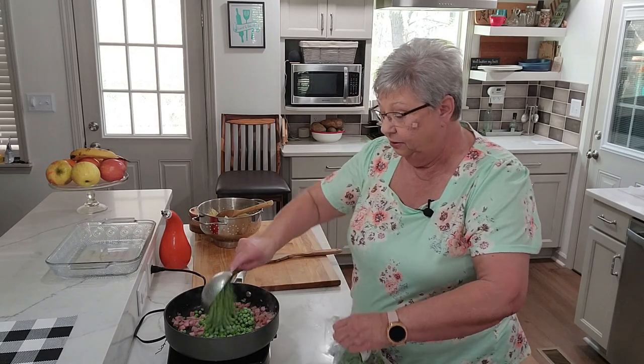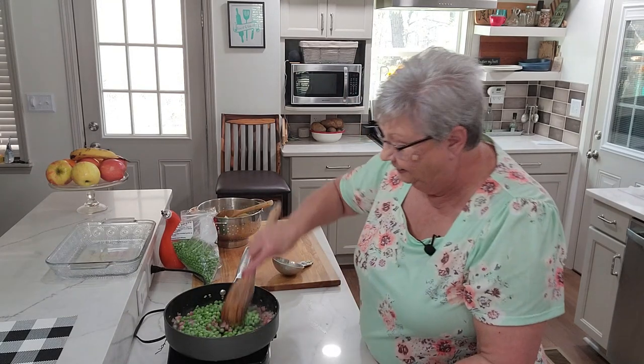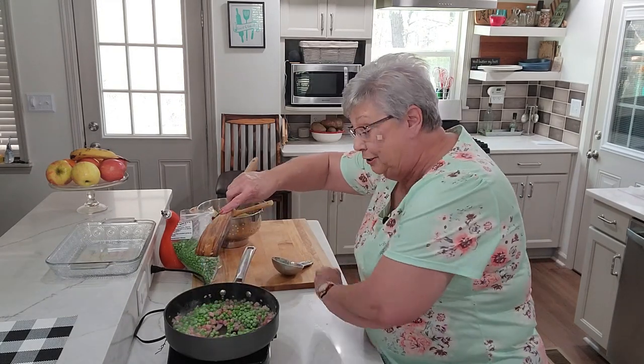Let's add two cups of peas and see what we think. Oh wow, that jumped out — that looks really good!